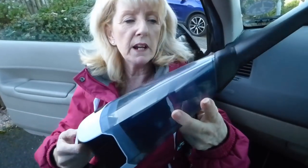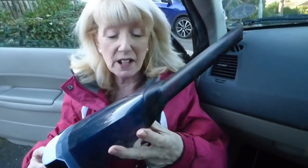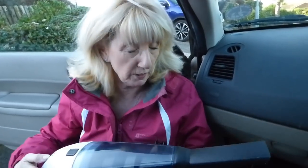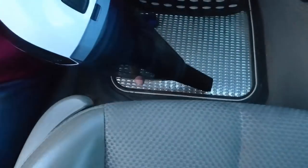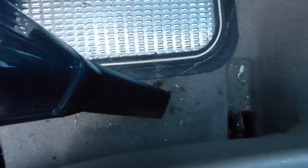Let's give this baby a go. It's got to be better than plugging the hoover in, running it out to your car with all the attachments and all the fuss and faff. I'm hoping this is going to do it because by God our car's filthy — look down there. I don't believe in cleaning that often as you can see.